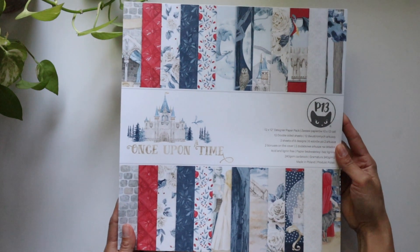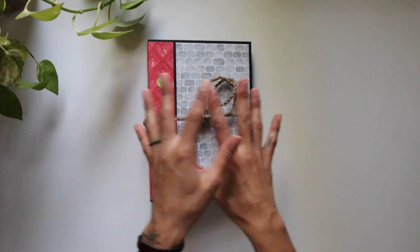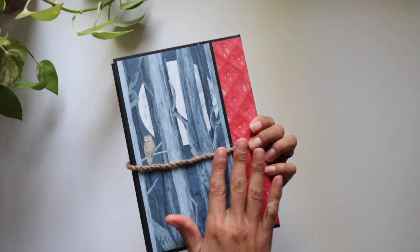So right here we've got P13 'Once Upon a Time' — unbelievable papers. I do have to say this is a European style take, and it's amazing to see the way that he thinks so differently than me. And he created his own amazing little —